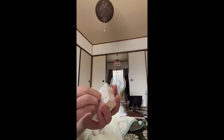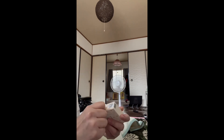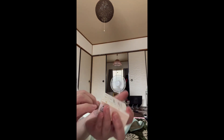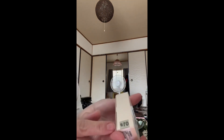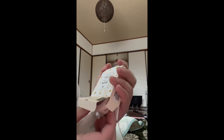I ran out of blush, and blush on is one of my essential makeup items. I really need to have blush on whenever I go to work or go out — I always put blush on. So I got shade number one, and I'm so excited!